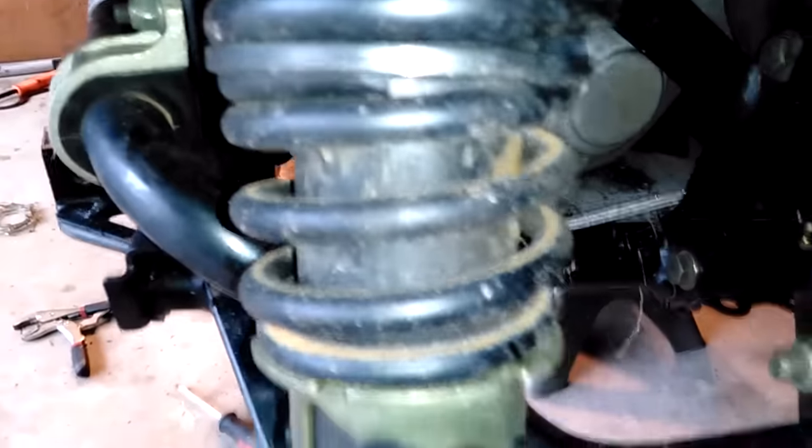These little overloads, these little dual-rate springs are cute, but this spring rate is so much less than this spring rate that these are maxed out all the time if you run with your preload cranked up. Kind of stupid.